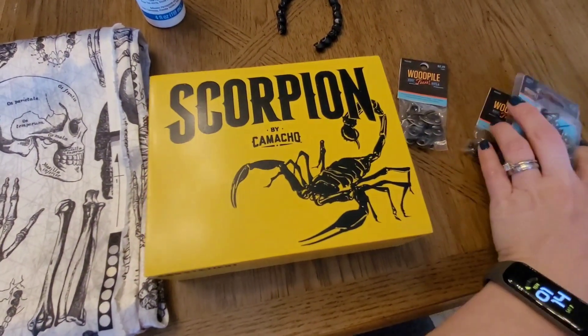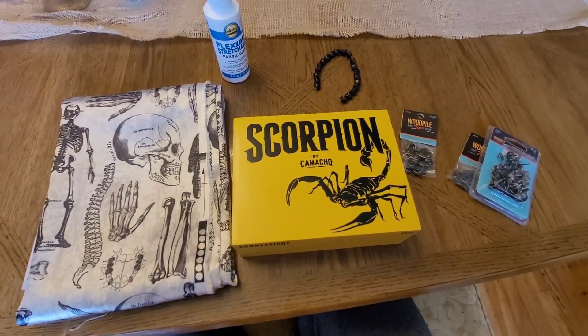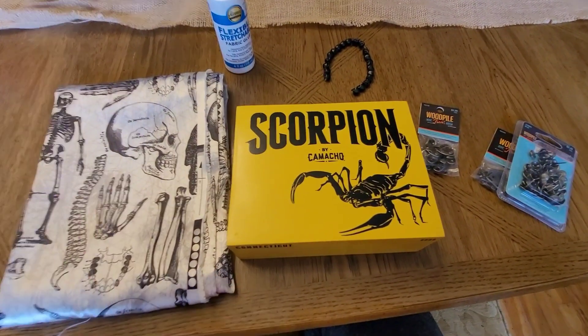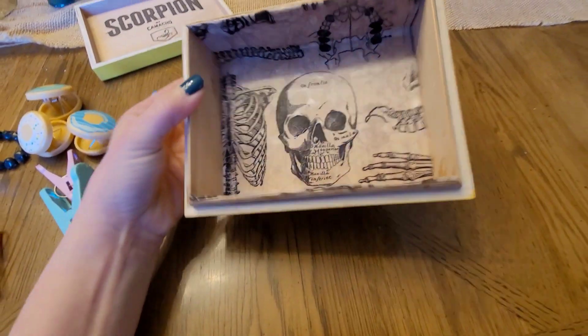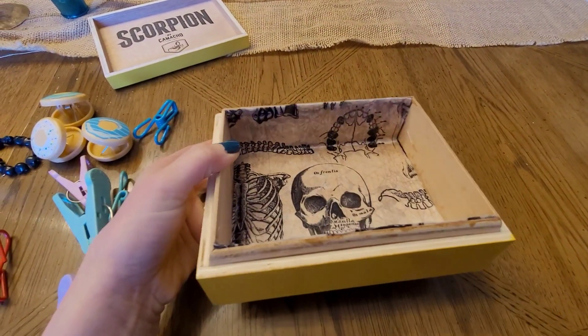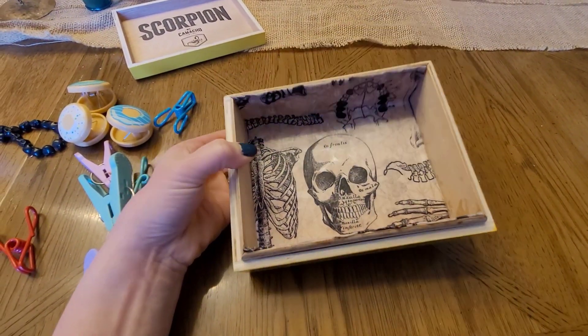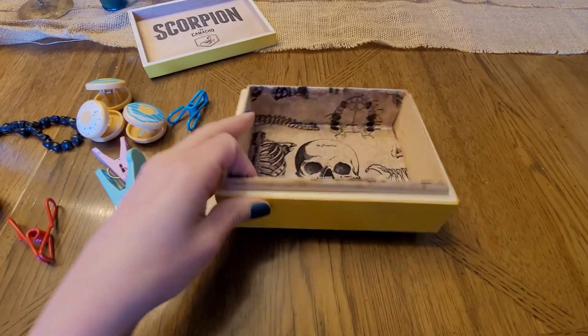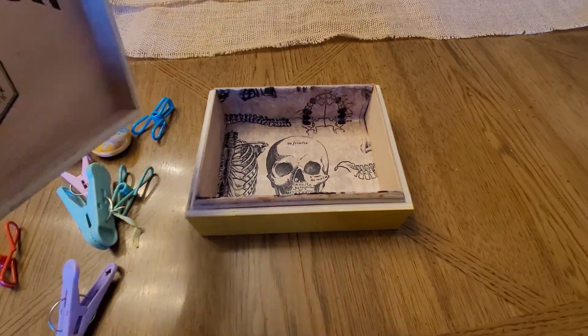I'll show you step by step what I do — I'll probably do the work off camera since it'll be easier to focus, then come back and show each step. The fabric glued in really well and smoothly, which is good. The next step is getting the hinges on, and I'm a little concerned because the box has a lip the lid goes over, and I need to make sure the hinge screws don't punch through into the box interior.